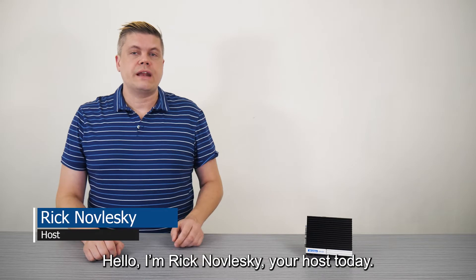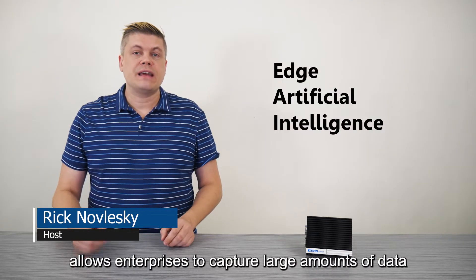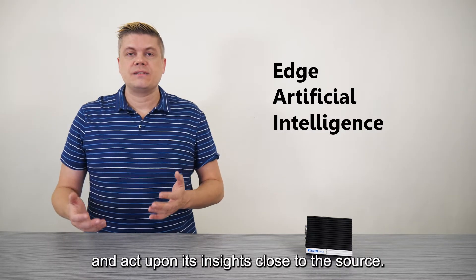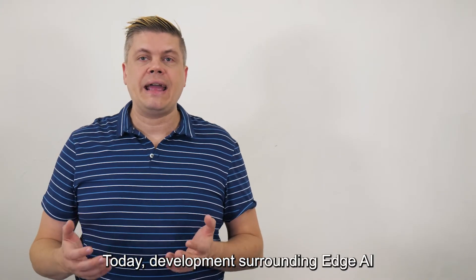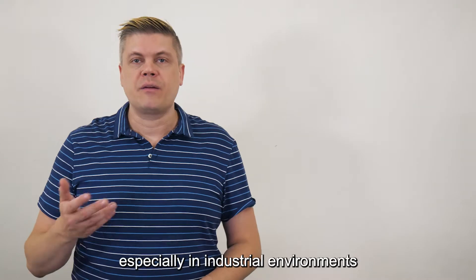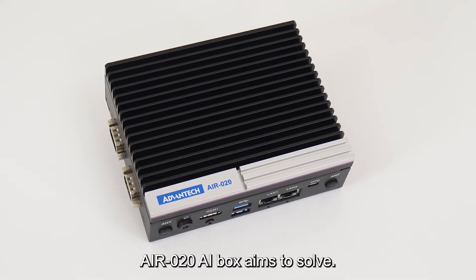Hello, I'm Rick Nowleski, your host today. Edge AI, short for Edge Artificial Intelligence, allows enterprises to capture large amounts of data and act upon its insights close to the source. Today, development surrounding Edge AI and IoT at a wide scale is challenging, especially in industrial environments. And that's exactly what Advantech's AIR-20 AI box aims to solve.